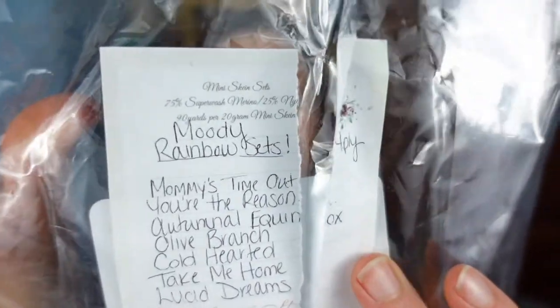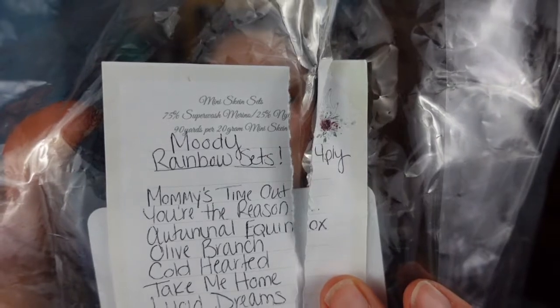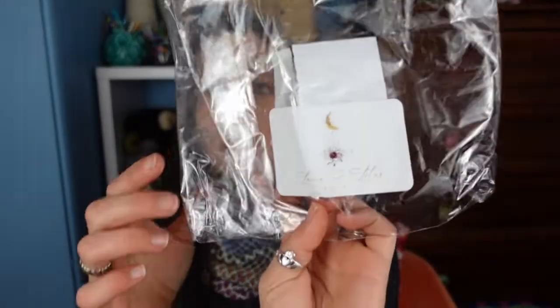The sections here are going to kind of bleed together — I'm going to do cowl construction, yarn, and sizing all together. Yarn-wise, what actually inspired this particular palette was a moody rainbow mini skein set from Lane and Lotus. I had purchased this back in the spring. I looked on her website and it's still listed but it's listed as out of stock right now, and I know she's kind of taken a step back from dyeing, so I don't know if Jen's going to have this again in the near future.